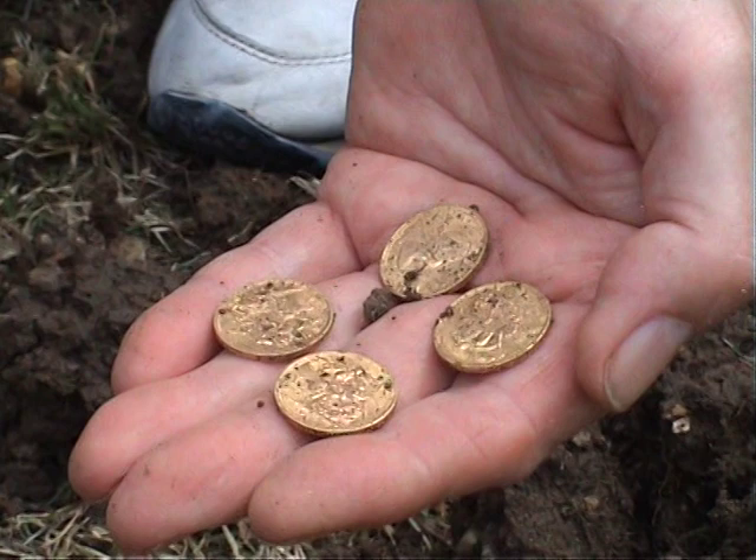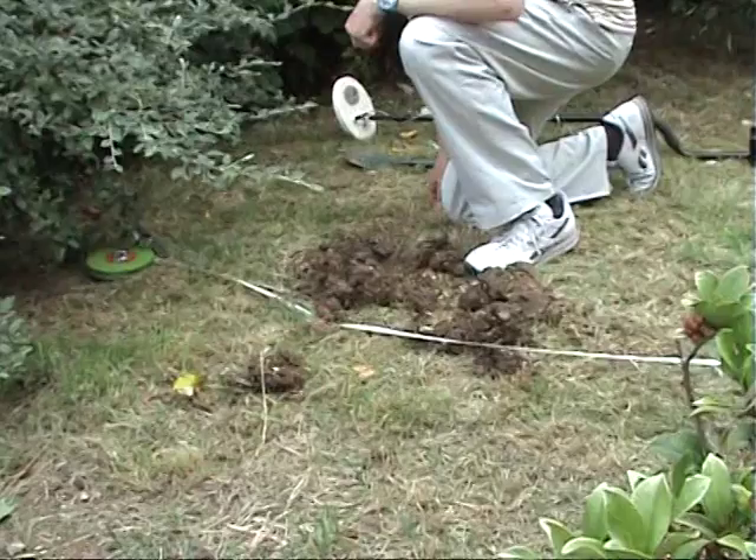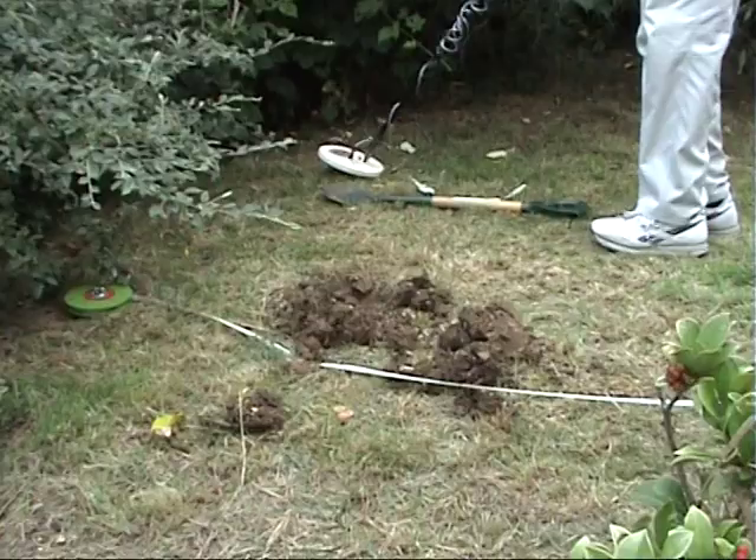That's four British Gold Sovereigns. And like all good metal detectorists, I checked the hole to make sure I recovered everything.